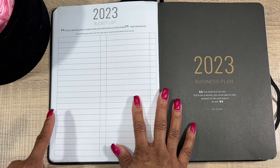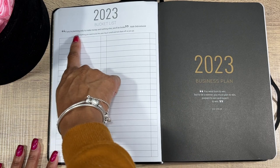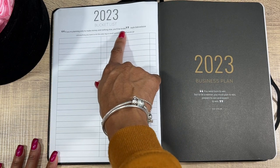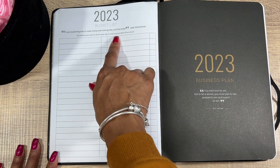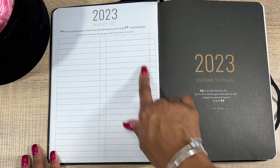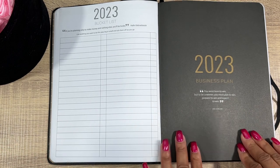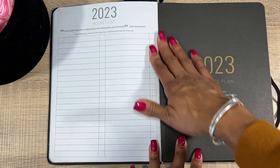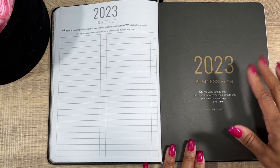This is your Bucket List — I had a lot of things on my 2022 bucket list that I actually got to do, and I was able to come back and check them off. It says: 'If you're planning only to make money and nothing else, you'll be broke.' You list anything you want to do this year, big or small, and take them off as you go. That made me feel good.